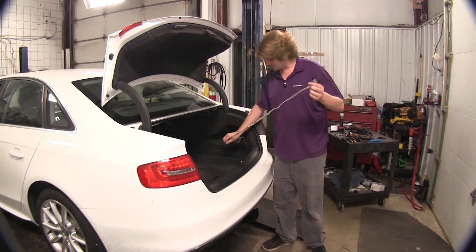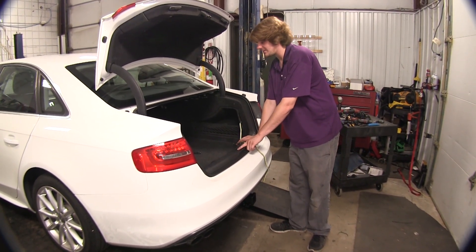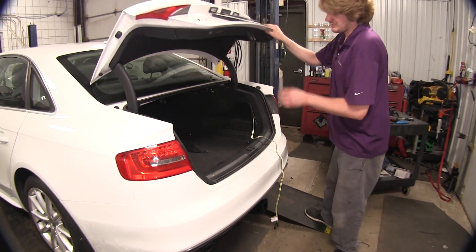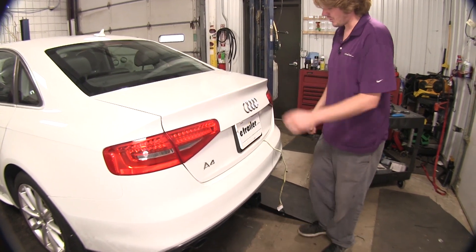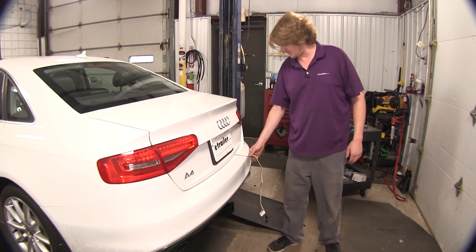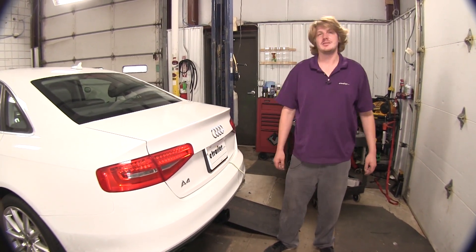When you're ready to use your wiring, you can just hang it out over the back. You do want to make sure you avoid your latch right there. The wires will get held in place right between your weatherstripping. This won't cause any damage to the wiring as the weatherstripping kind of gives and holds it nicely in place. You can then hook it up to your trailer and you're ready to hit the road.